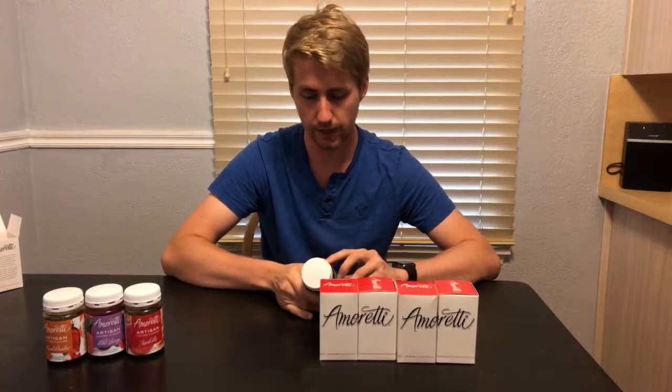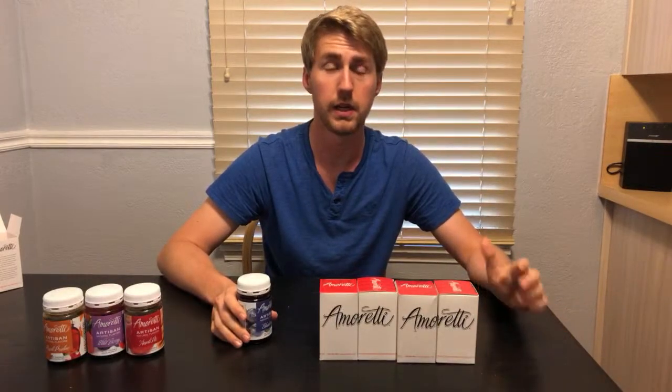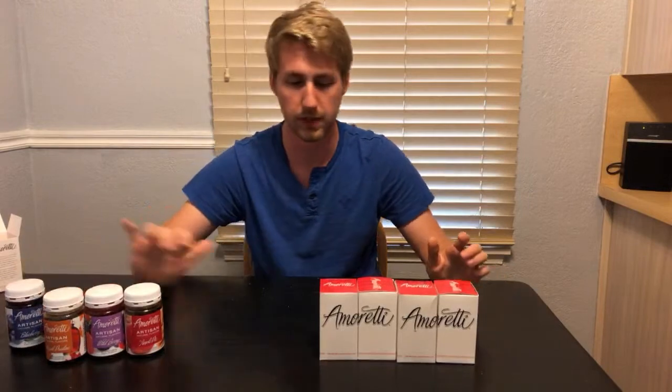I'm assuming the more flavor you want, the more extract you use. This says 7 to 14 ounces by weight per 10 gallons. I used recently their watermelon one — for my five gallons I needed about 16 ounces to get the flavor to pop. But I was also competing with the fact that fermentation was still occurring, so some of the sugar was gone. That was kind of a bummer.